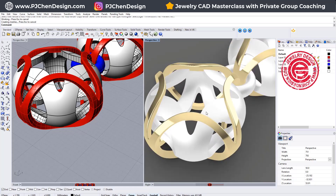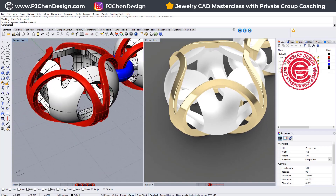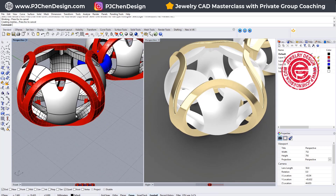It might take some time to calculate. Unfortunately, sometimes it might give you an error, especially if you have a seam there.